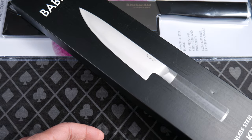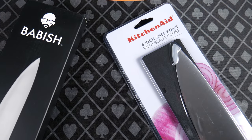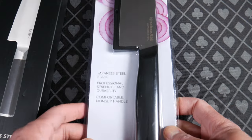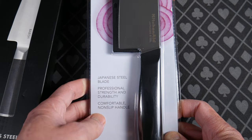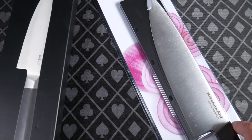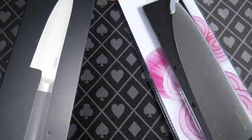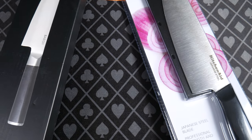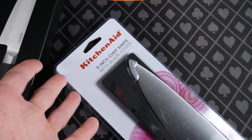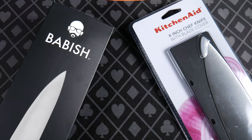Part of me really likes wooden handles but I understand in a kitchen setting you want something sterile. So we have Babish against KitchenAid 8-inch chef knife. These are both 8 inches, with a blade cover. Now this one says Japanese steel blade. The reason I picked these two is they look like they have a full grind from the tip to the spine. So they both look like they should do a pretty good job cutting. And this KitchenAid was $10, $13? But it's less than half the cost and I'm suspecting it's going to be very comparable in performance.